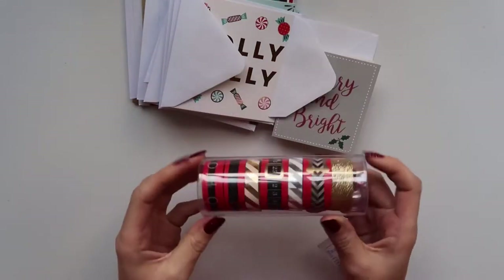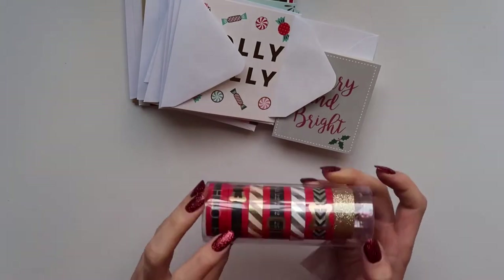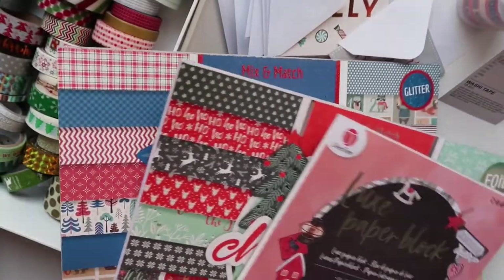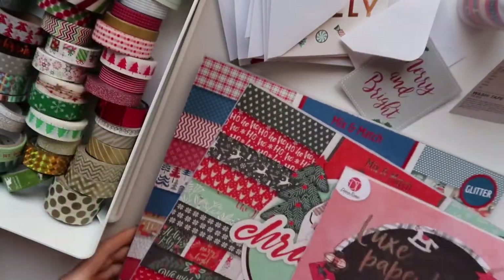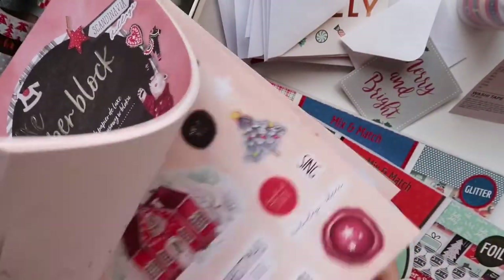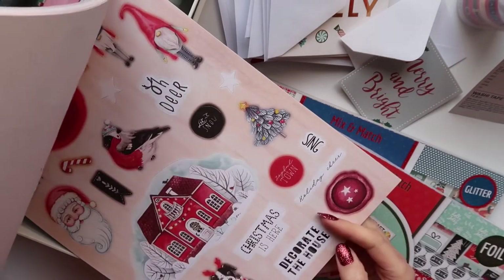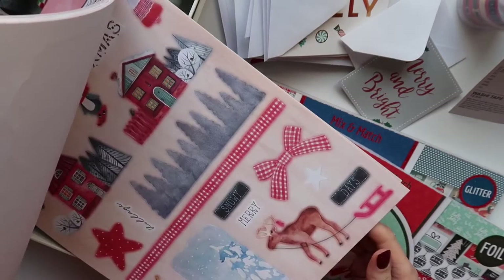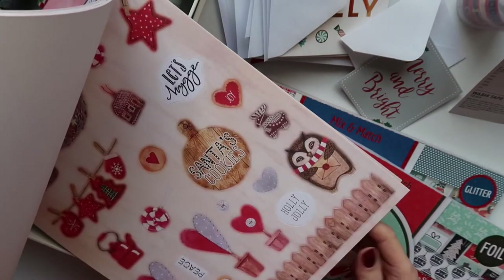The best way to do that is to use Christmassy washi tape. I also have some Christmas themed paper here and some die cuts, but you really have a small space to work with, so I am probably only gonna use washi tape.